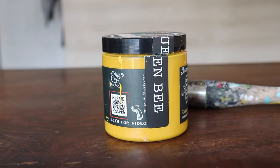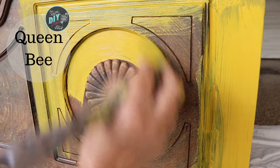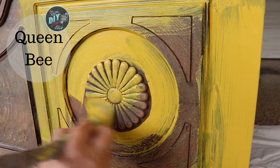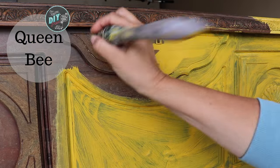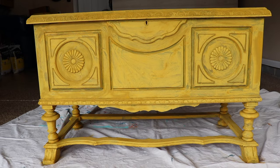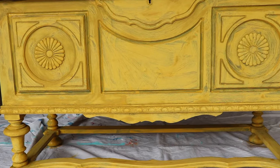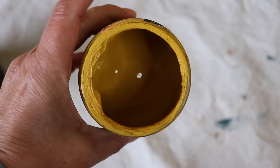So the very first thing I'm going to do is to get a base coat on my piece of furniture. I am using Queen Bee from DIY Paint, which is this beautiful golden yellow. I'm not particularly concerned with getting a smooth finish or having brush strokes because this is going to be a layered finish anyway.